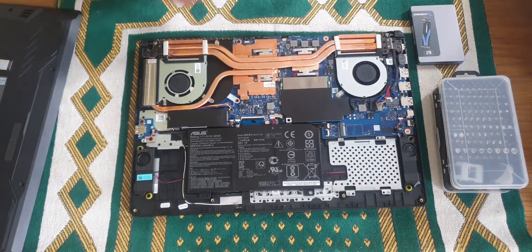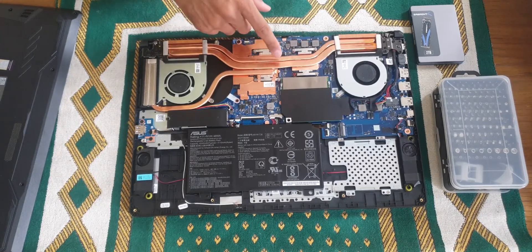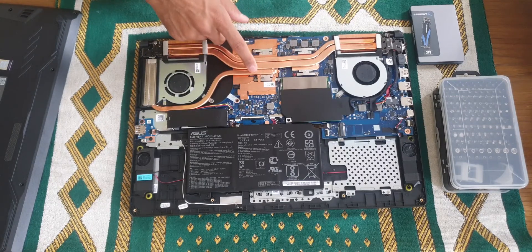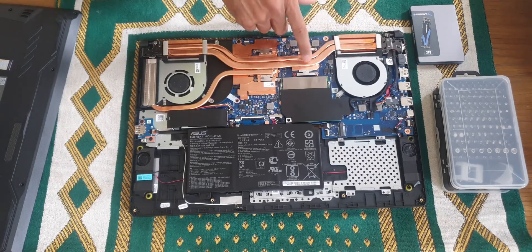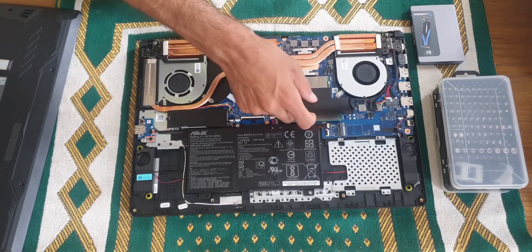When you have a look inside, this is the CPU and next to it is the GPU. There are two fans, and as you notice the GPU is cooled by three heat pipes with an extra radiator there, while the CPU is only cooled by two heat pipes.